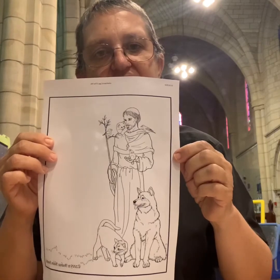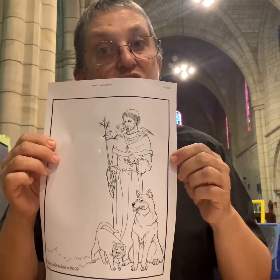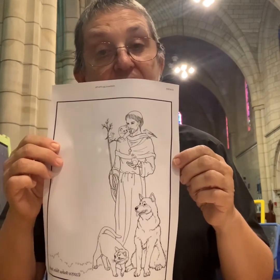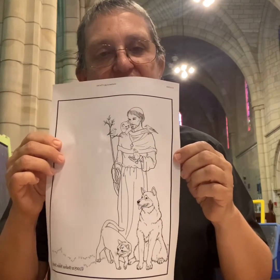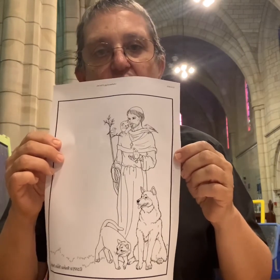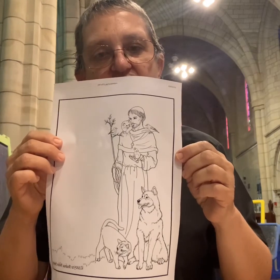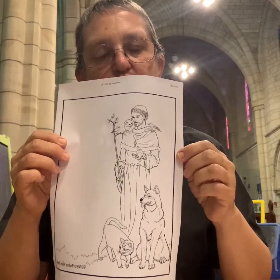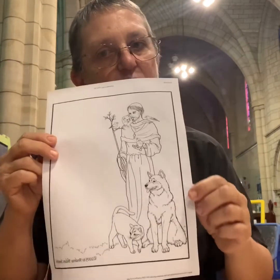St. Francis of Assisi is a saint who lived a long, long, long time ago — about 900 years ago. And St. Francis of Assisi was very famous because he loved the church and the people, but he really, really loved all the animals and the birds. And a lot of the stories about St. Francis tell us that St. Francis could talk to the animals and the birds, and they understood what he said.